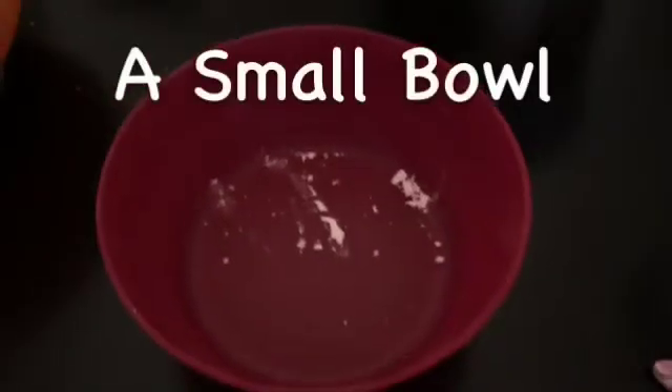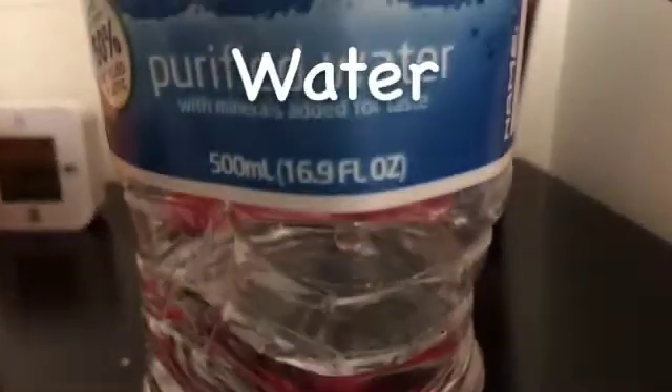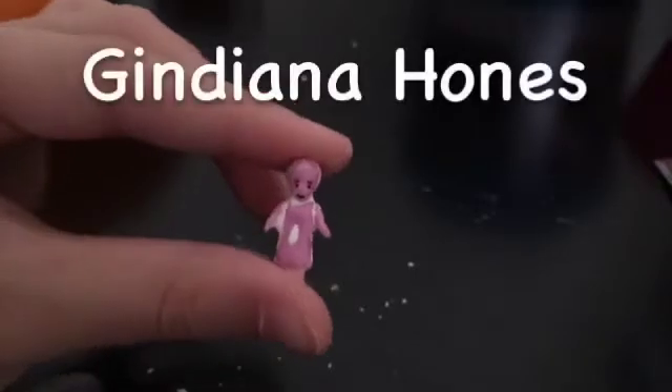You'll need a small bowl, cornstarch, water, a fork, and a small Indiana Jones figure.